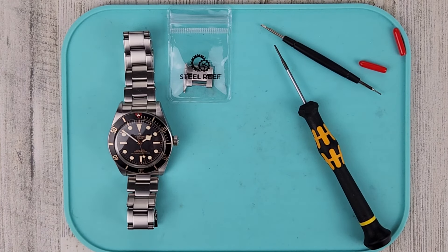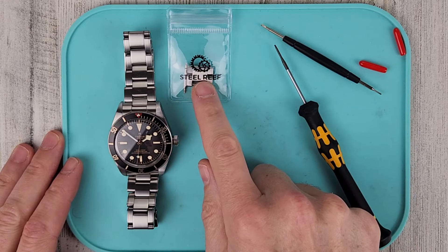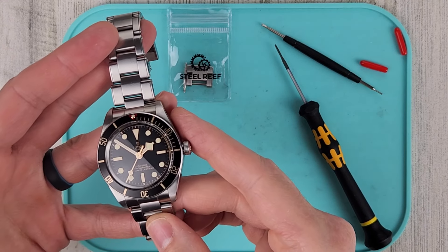Welcome to Wrong Time Watch. My name is Kevin and today I'm going to install the steel reef extension link on my Tudor Black Bay 58.